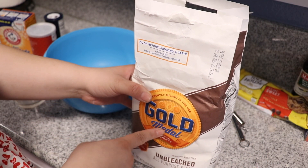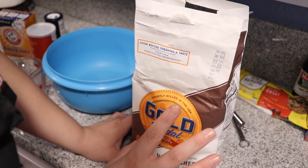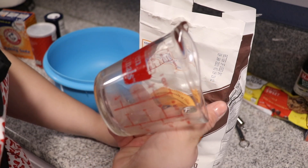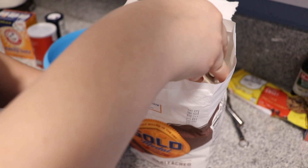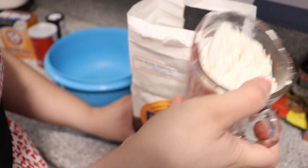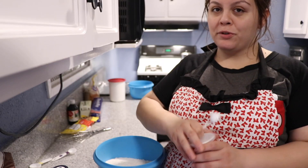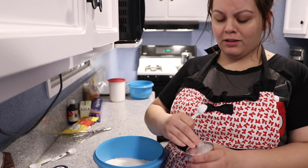Now we're going to mix our dry ingredients. I got this flour brand because it's the one I've seen my mom use — she normally gets the bleached version but I got the unbleached because I read that's better. It says we need three cups, so I'm using a measuring cup, digging it in, and flattening it out. I'm switching up angles because I need you to see my beautiful self — it's hard to film without a kitchen island.